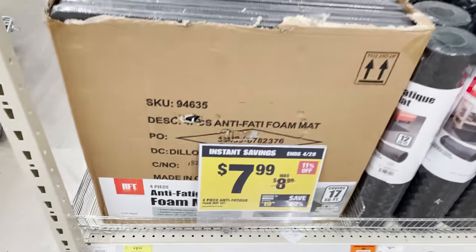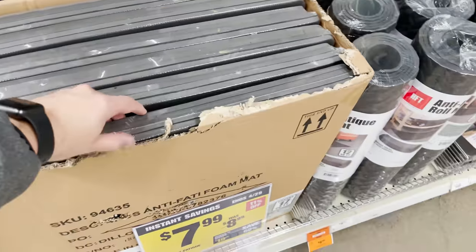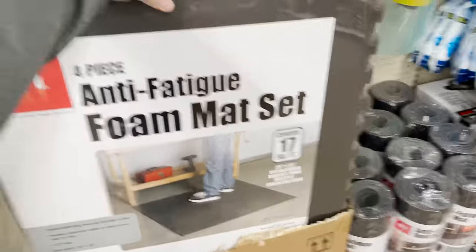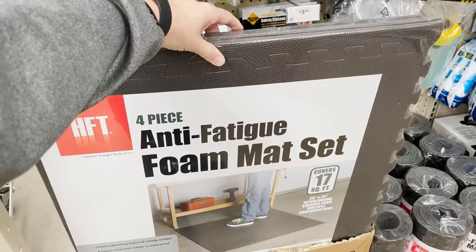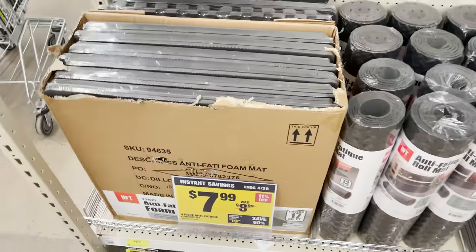Another must-have from Harbor Freight are their foam floor mats. You can use them on the ground in your workshop area to stand on, but I use them on my printer benches to help reduce some of the noise and vibration coming from my 3D printers. I have these throughout my workshop.